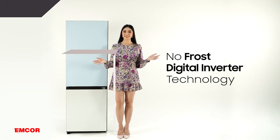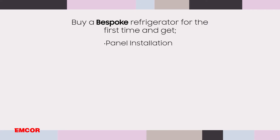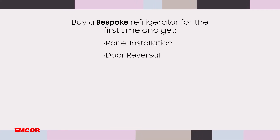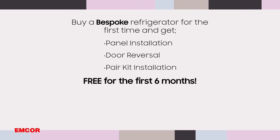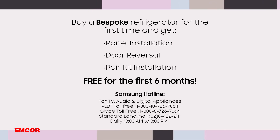How convenient, right? And when you buy a Bespoke refrigerator for the first time, you can get panel installation, door reversal, and pair kit installation for free for the first six months of your purchase. Just call the Samsung hotline.